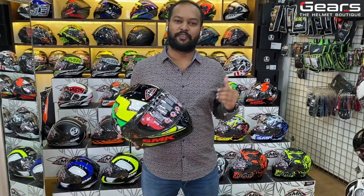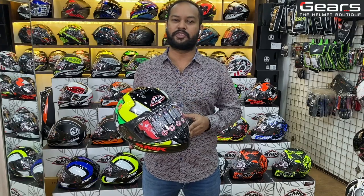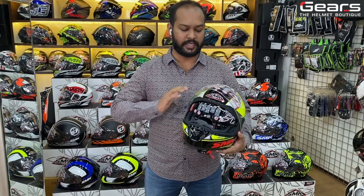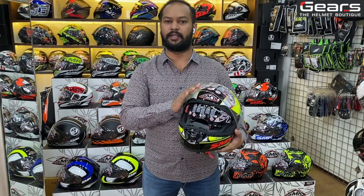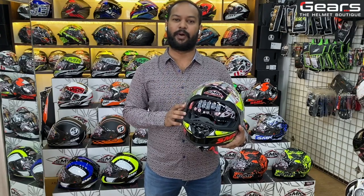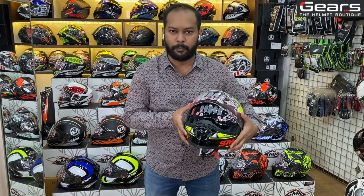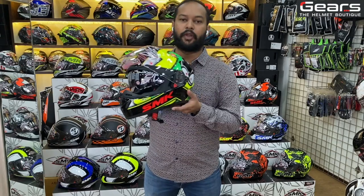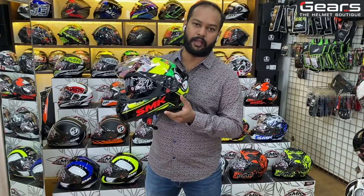Before showing you the colors and graphics of the Twister series, let me explain the features of this helmet. The visor comes with an anti-scratch coating and has a pin lock inserted right inside the visor itself, so you don't have to buy a pin lock separately. It also has a drop-down sun visor which you can operate from the side of the helmet at the bottom.